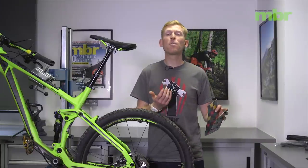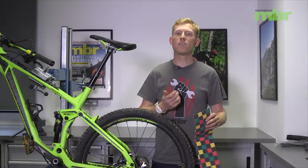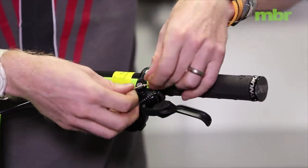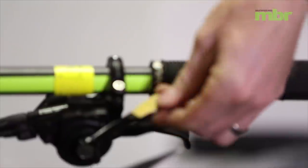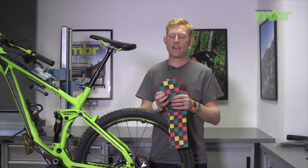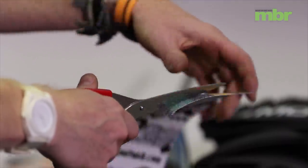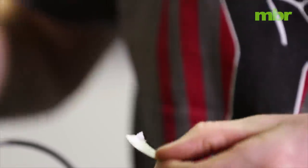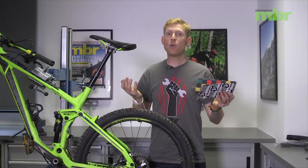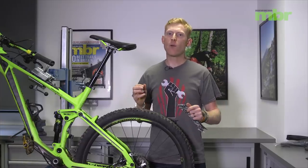A little tip stolen from the pros on the EWS or downhill circuit is the use of grip tape. The stuff you normally find on a skateboard or scooter is perfect for putting on your gear levers or brake levers to give you extra grip when everything is really soggy and wet. It's sticky-backed so you can cut it into whatever shape you need for your levers and just stick it in place — super easy and a very quick tip.